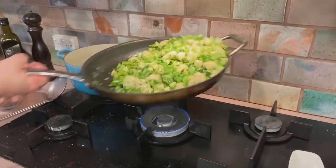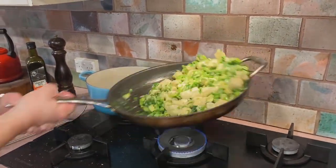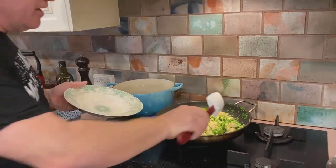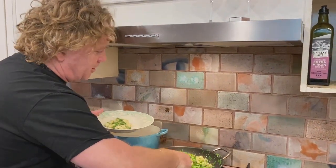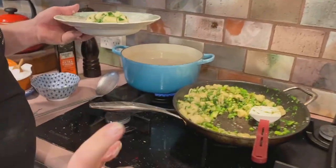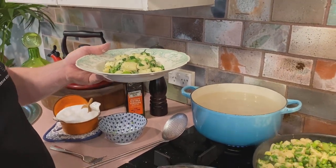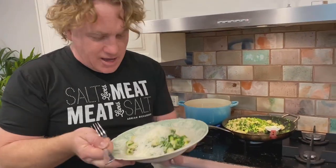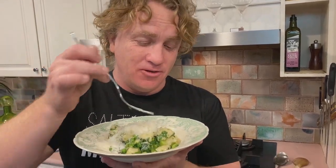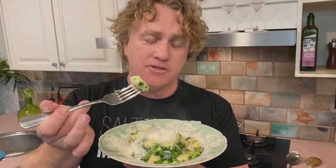Toss it all around in the pan — at home I'd suggest using a wooden spoon or spatula. It looks nice and healthy and smells even better. Use a spatula to get it all out so you don't scratch your non-stick pan. Turn off the gas, add some Parmesan cheese on top, and there you have it — nice little fluffy dumplings with vegetables. It tastes a hell of a lot better than it looks. Ricotta gnocchi, cooked in just a few minutes — how easy is that!